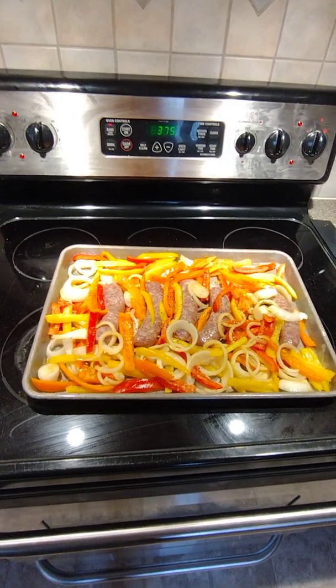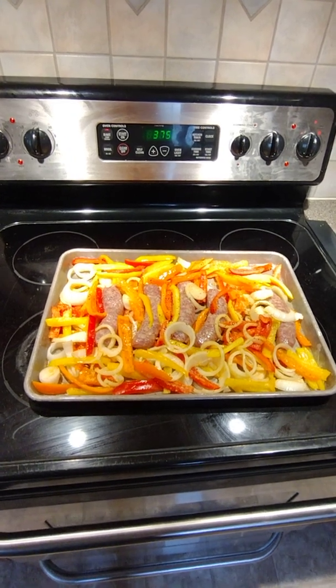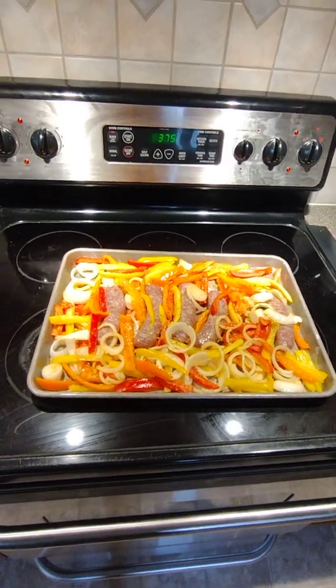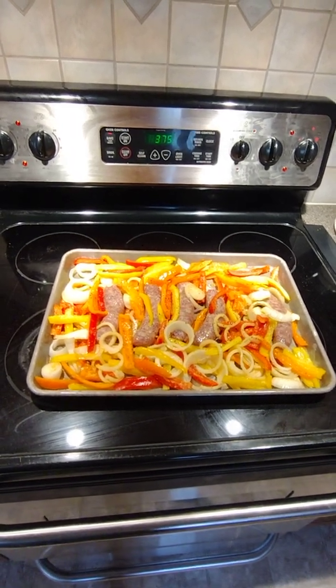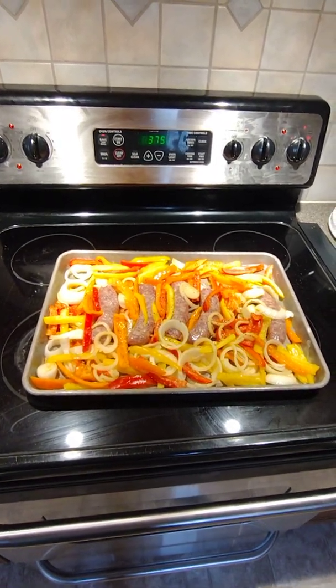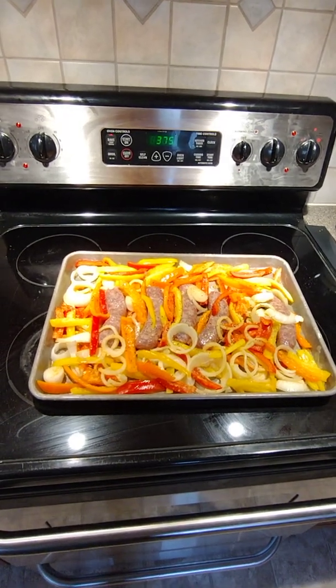I have my oven set at 375. I'm going to throw it in for 15 minutes and then check it. My oven is a little bit weaker because it's a little older, so it just varies depending on your oven temperature. We'll check back after 15 minutes.